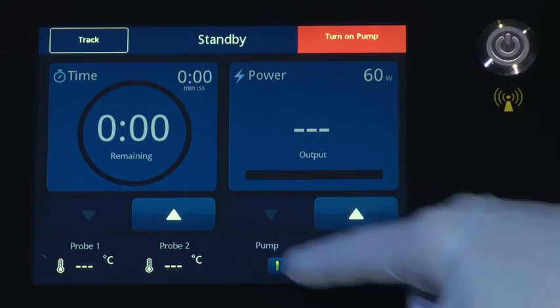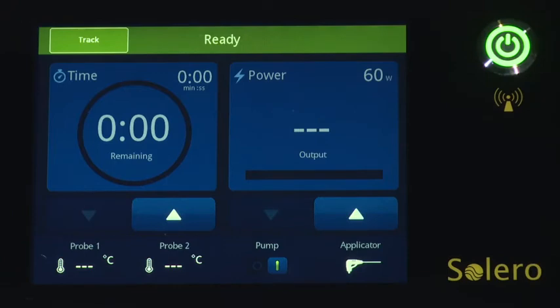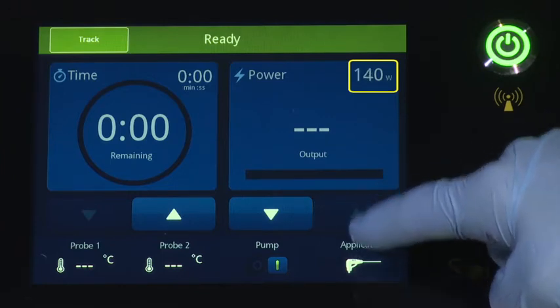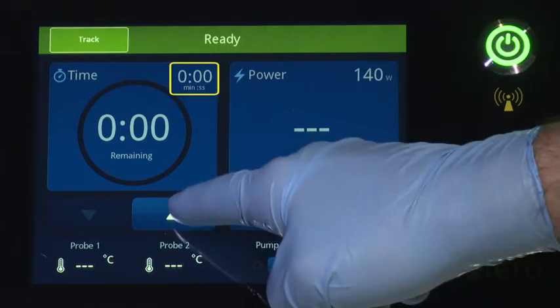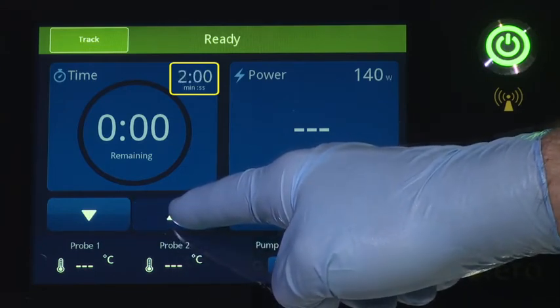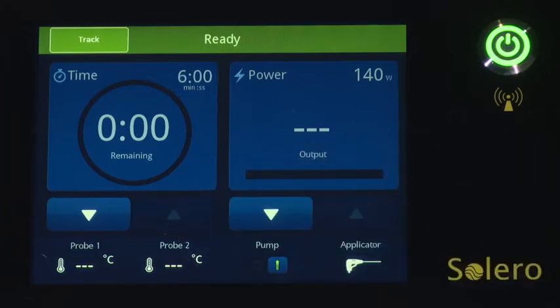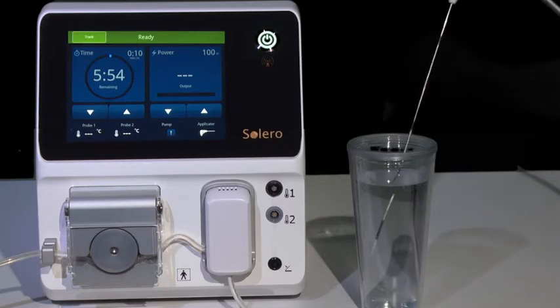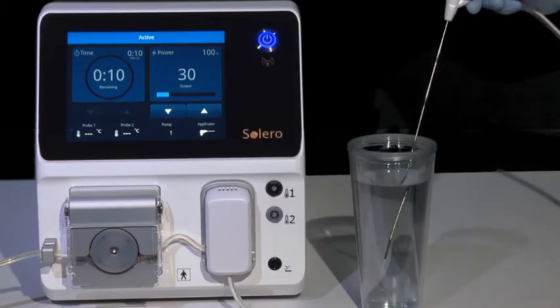The system will now be in ready mode and time and power can be adjusted. Using the up-down arrow buttons, adjust the time and power settings based on the desired ablation diameters. Before placing in the target tissue for ablation, place the tip of the applicator into a container of sterile water or saline and activate the device at 100 watts for 10 seconds to ensure that the system is functional.